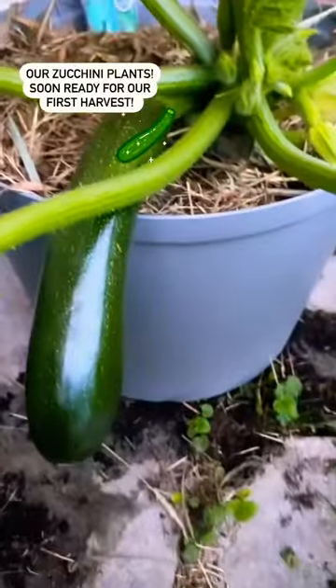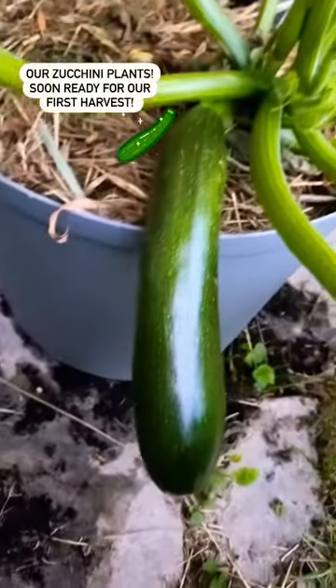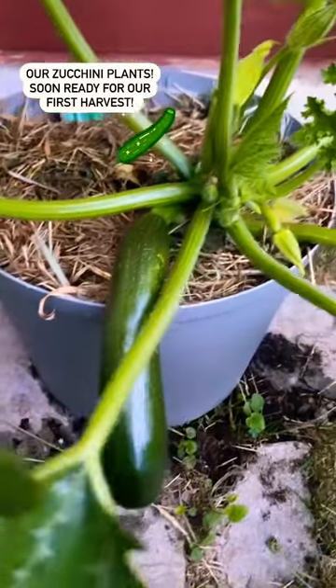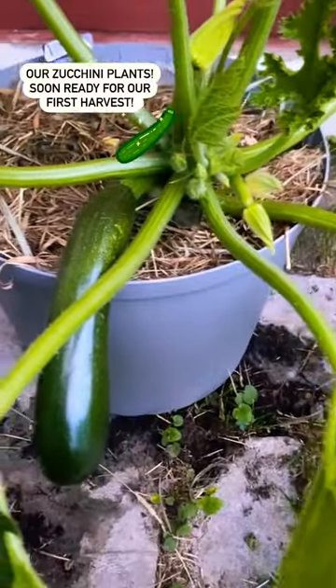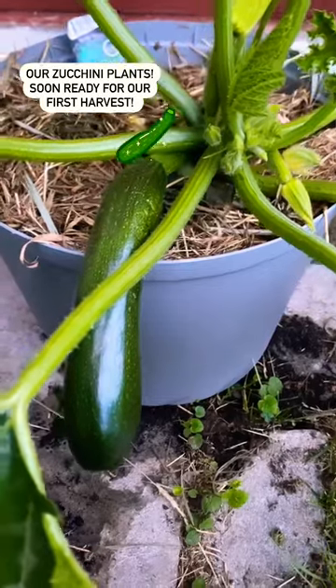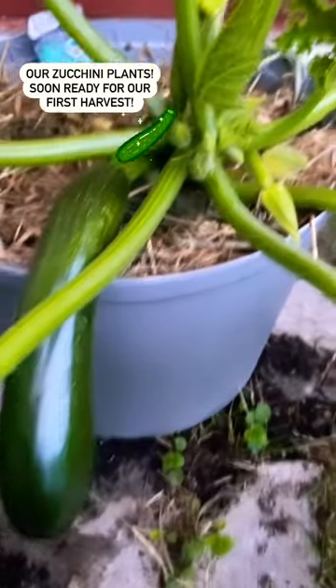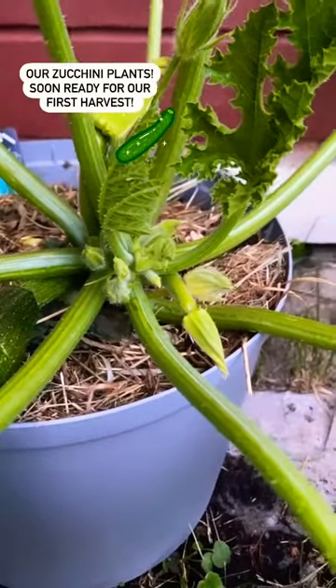But come over here — this is our first big zucchini! The first zucchini I've grown myself, so it's super exciting. We're going to harvest it tomorrow, because when you harvest the zucchini it will produce much more. You can see there are lots of flowers and zucchini on the way.